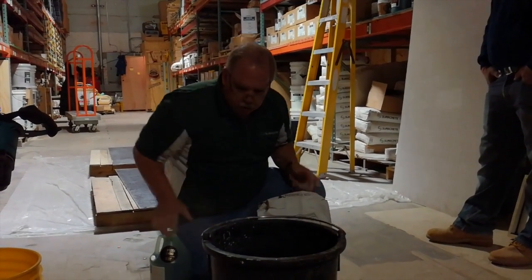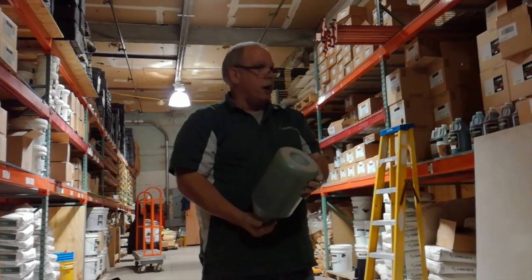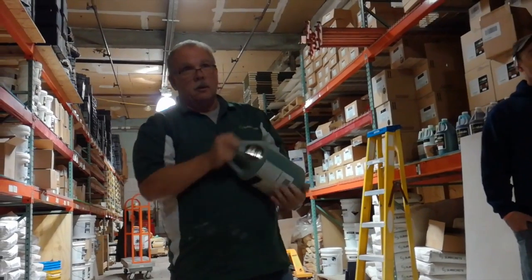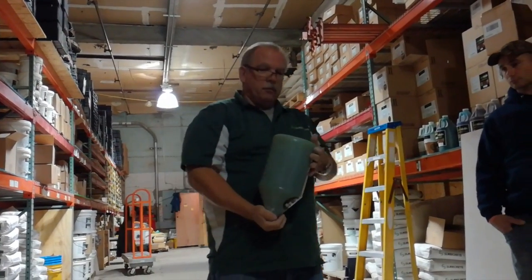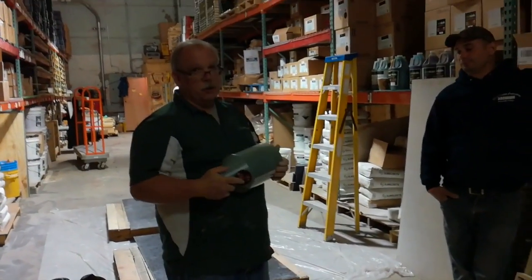What we do is take the modifier. You always want to shake it because there's probably sediment in the bottom, so make sure you shake that modifier very, very well. The modifier comes in gallons, five gallons, 55-gallon drums, and 250-gallon totes.